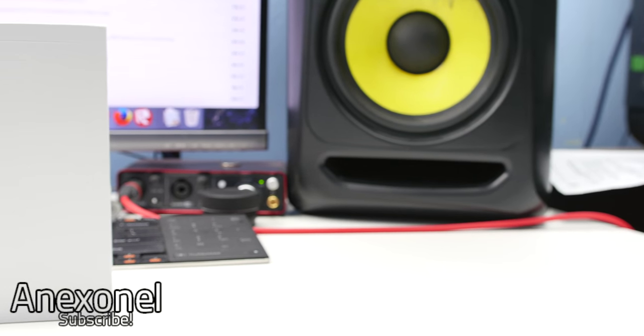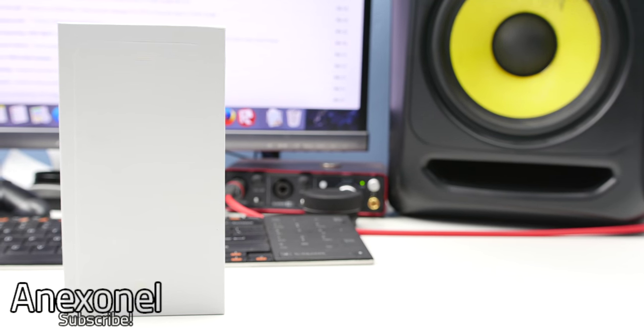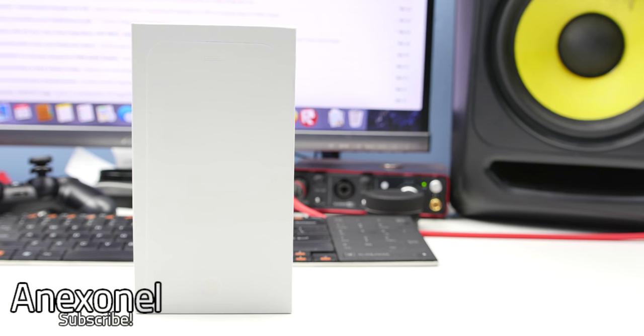Hey, what's up guys? I'm in XNL and in this video we're going to be unboxing the Goofone i6 Plus.